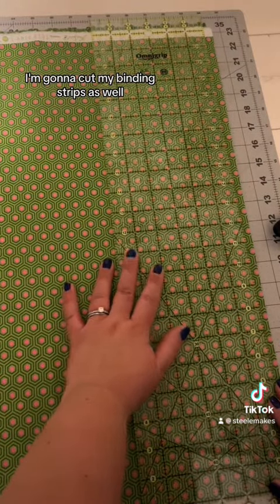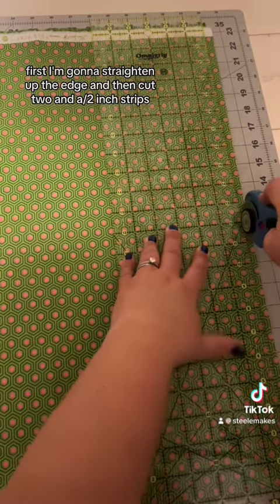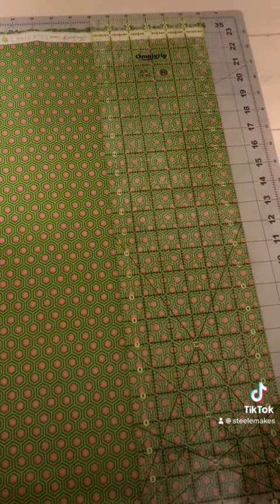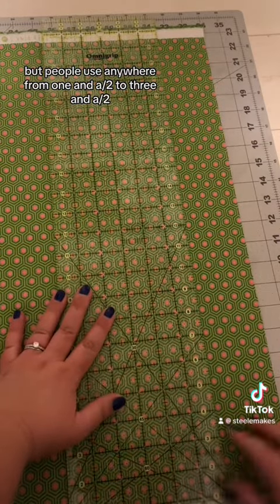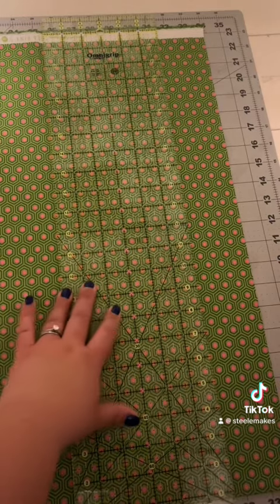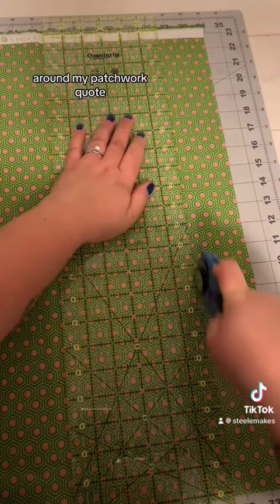While I'm at my cutting mat, I'm going to cut my binding strips as well. First I'm going to straighten up the edge and then cut two and a half inch strips — that's my favorite size to use for binding. People use anywhere from one and a half to three and a half inches; it really depends on the finished look you're going for. I think the two and a half inch creates the perfect frame around my patchwork quilts.